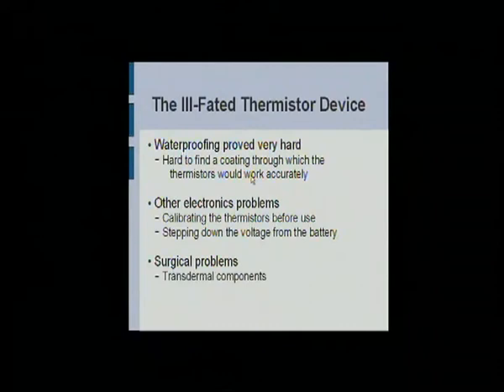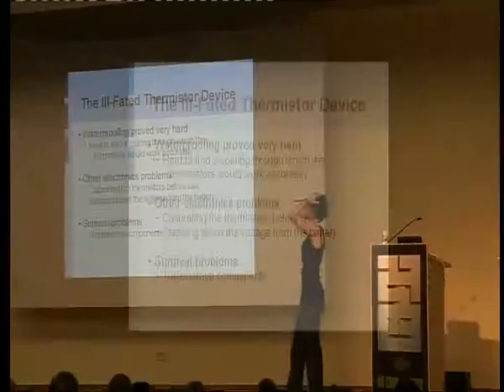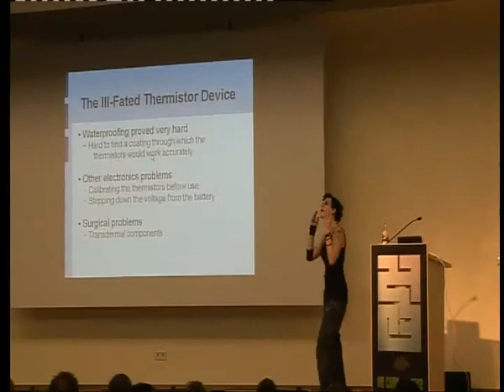I couldn't find anything that wouldn't be degraded by your natural enzymes, especially something through which small devices like thermistors would actually work. And then there were things like calibrating the damp things and stepping down the voltage so that it didn't actually shock me when I put it in my hand. All kinds of things.